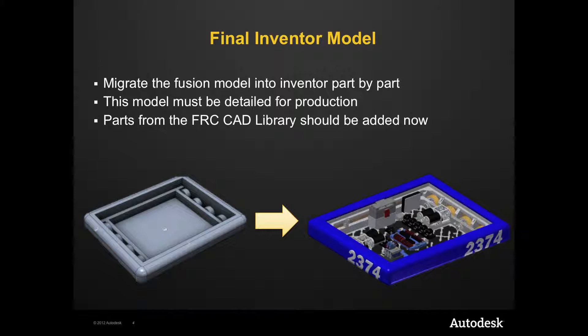At this stage, all details should be present including nuts, bolts, welds, motors, electronics, etc. Models can be imported from the FRC CAD library available on our website to provide an accurate model for your team to build off of.